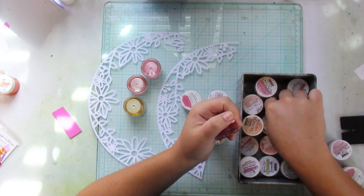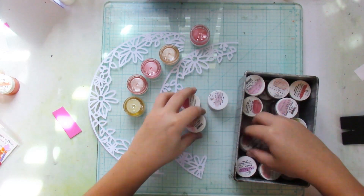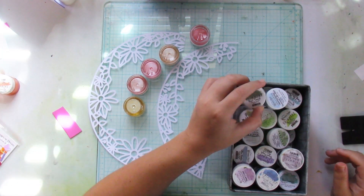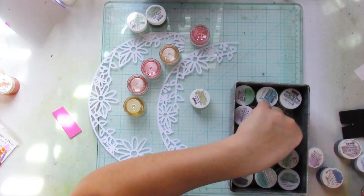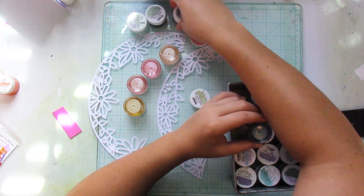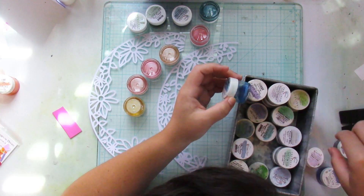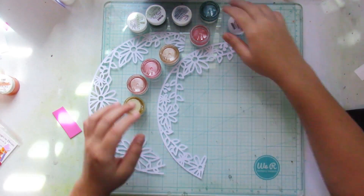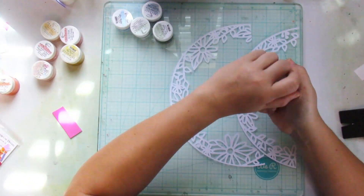I didn't want to leave my cut file white, so I used mixed media. I chose colors that were in the heart paper and just went to town painting my cut file — yes, I even add blue. I go crazy with the colors, and yeah, this part is really sped up because I didn't want to make this process video too long.